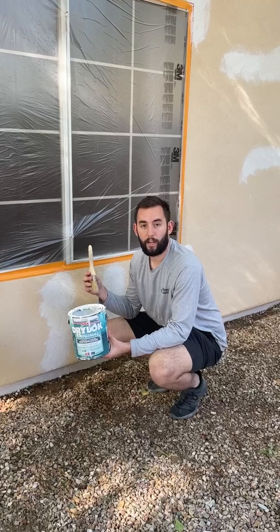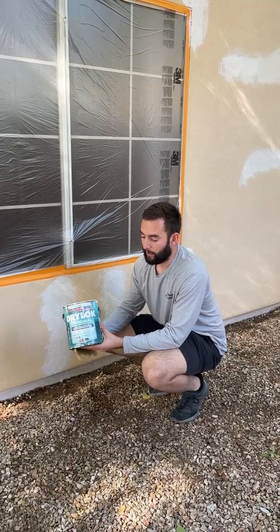When we start every exterior paint job, a couple things we're going to do: we're going to do a full power wash on the entire exterior, and then we're also going to trench the rocks away from the stem walls.